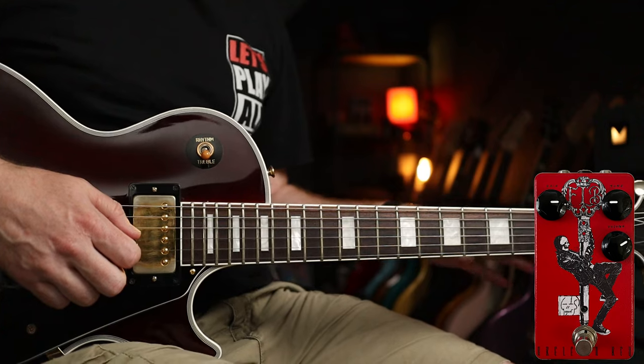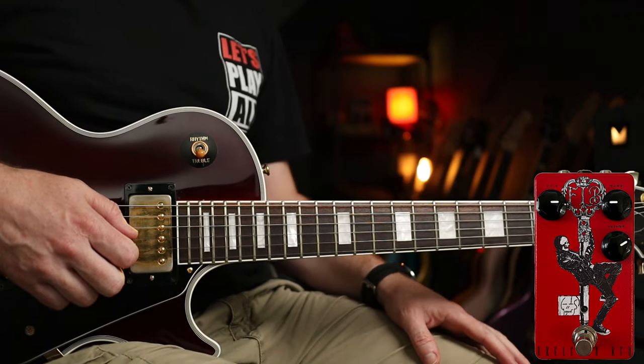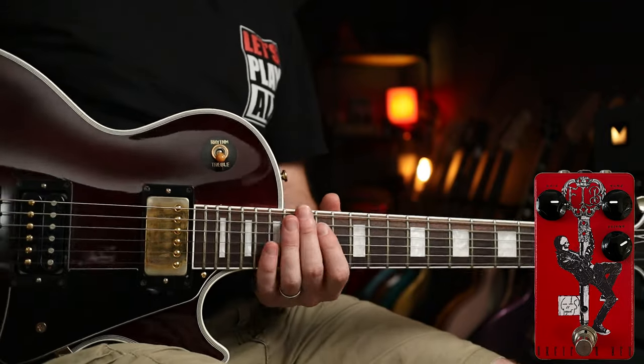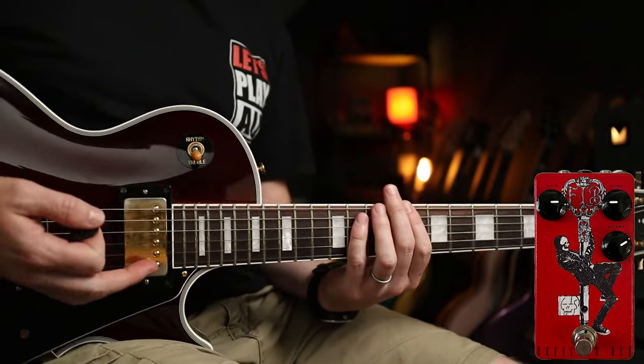Next up, all I've changed is the gain, which I've turned up a little bit — that's at about three o'clock — and the tone's back at about nine. I really like this one for 'Little Sister.' We're in E standard now.